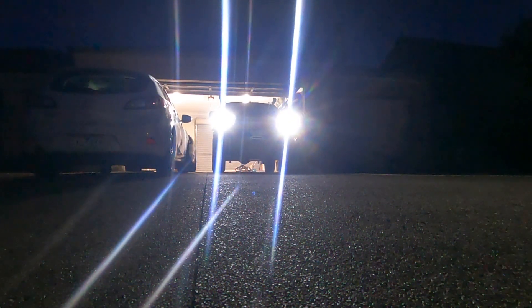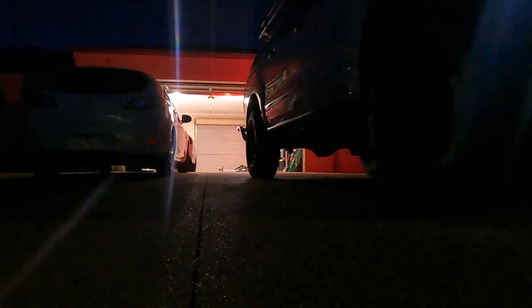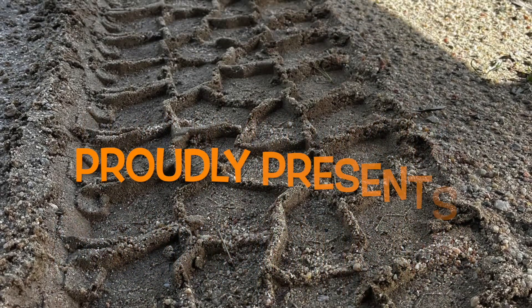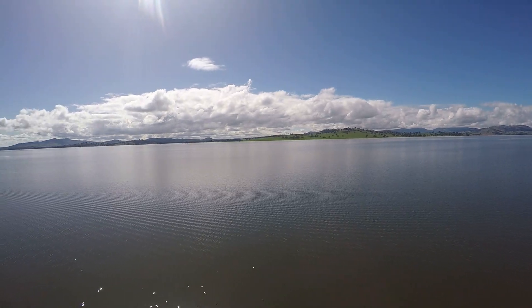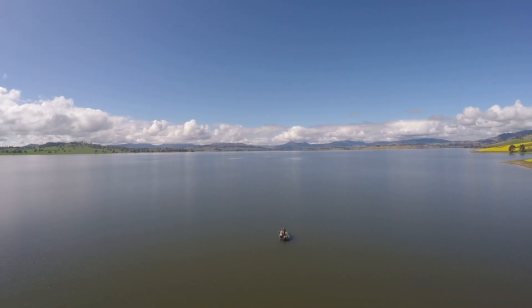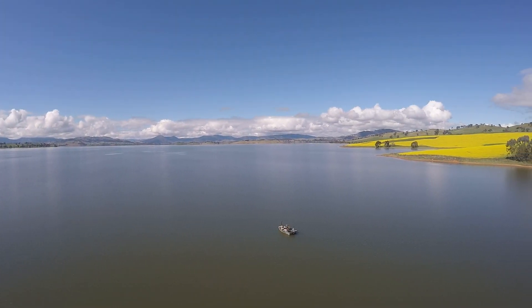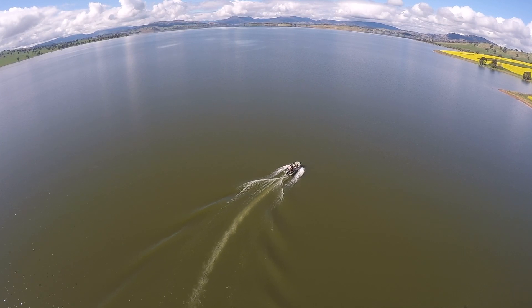Jeez it's early. Before we get underway let's talk about Lake Hulme for a bit. Lake Hulme is situated on the Murray River in the beautiful northeast of Victoria, named after Hamilton Hulme who was one of our early explorers. It's got a capacity of over three million megalitres, which is approximately six Sydney Harbours. The lake is a fantastic mixed fishery so hopefully this morning it'll produce the goods.